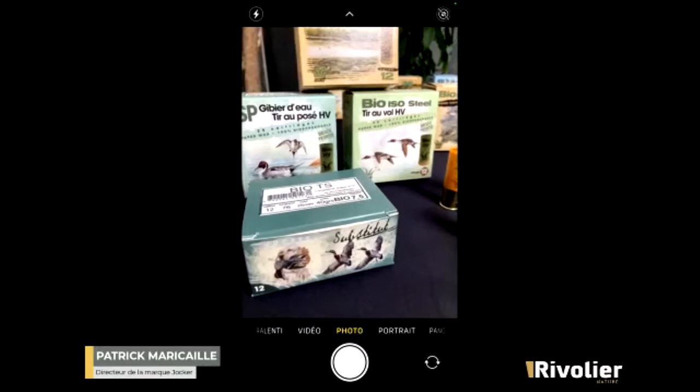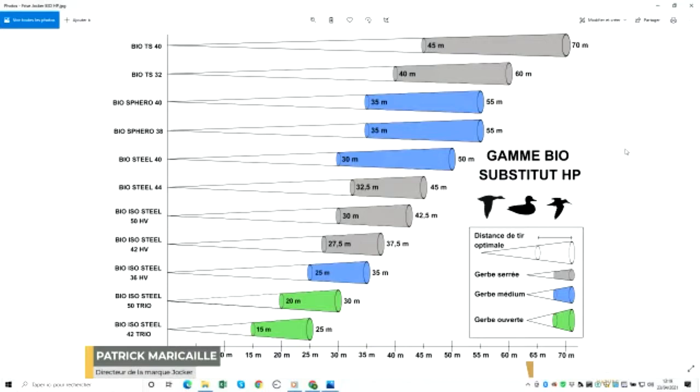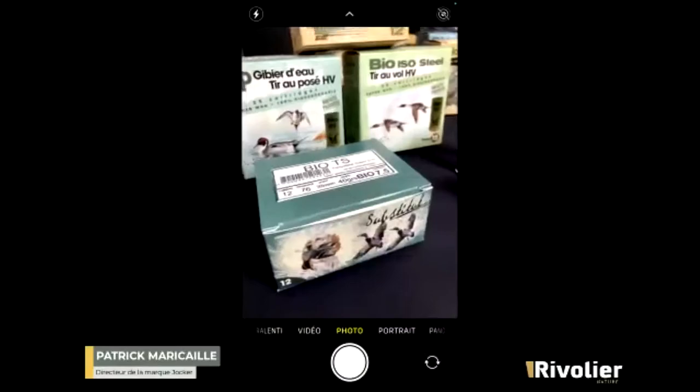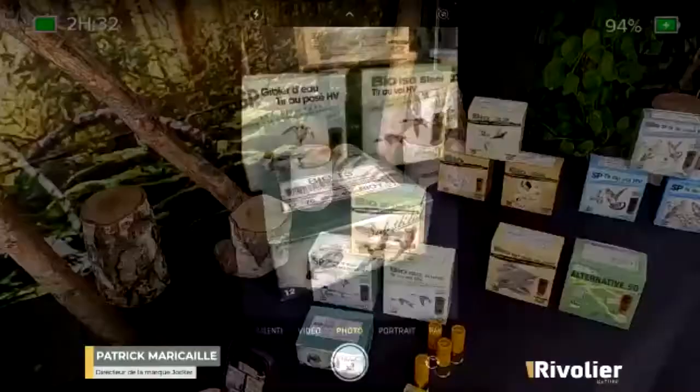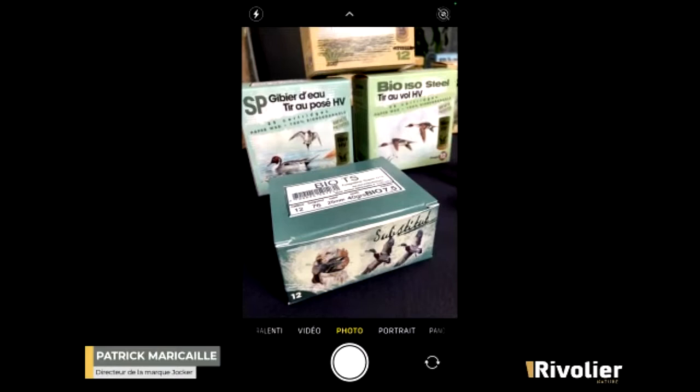Don't be surprised — since these pellets are 30% denser than lead, a number 9 Bio-TS has the same killing power as a number 6 in lead. This is the inverse of steel: with steel you often need larger pellets for energy retention, whereas here the opposite is true — you shoot very small pellets to achieve the same result as lead. The more pellets you have with the same kinetic energy, the denser your patterns and the greater your harvest opportunities.